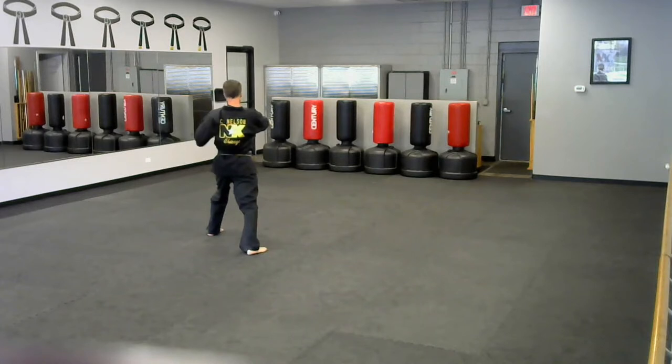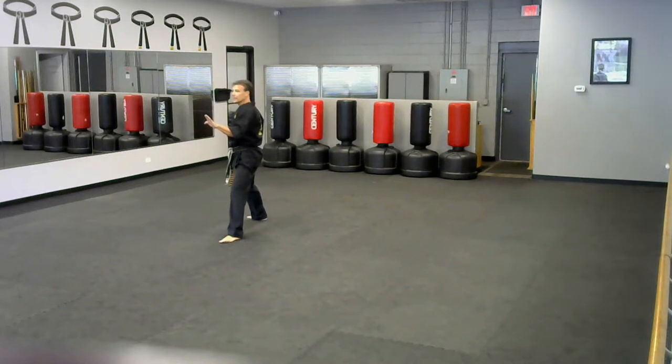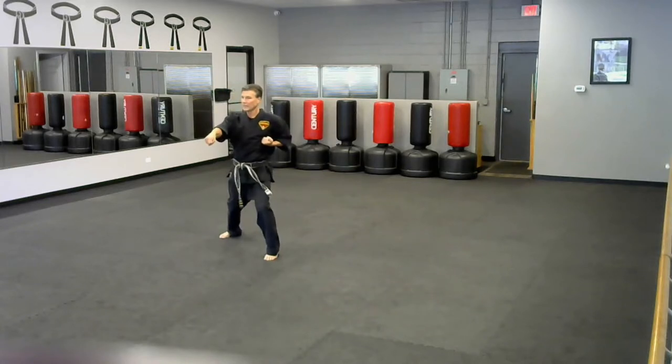Next move — I have an attacker coming from behind. I look, turn, pseudo-blocking. Skip kick, and I want to make sure I control my hands — let your hands fly. Control kick, point punch, and look to the mirror.